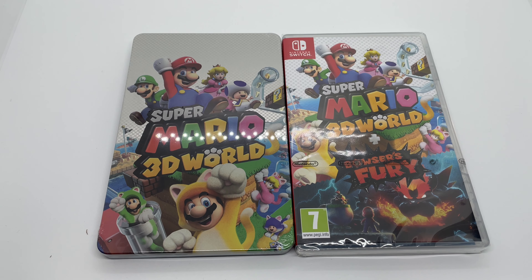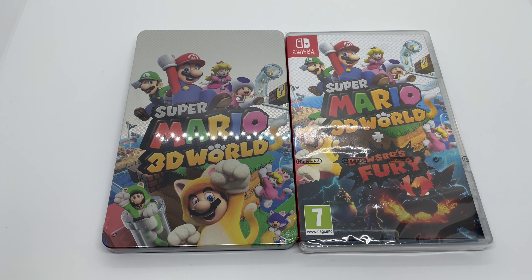Alright guys, Mark DeLama here with another unboxing for you guys today. This time I got Super Mario 3D World plus Bowser's Fury, and yes, this is a steelbook. I did get this from fnac.com, a company in France. I believe this steelbook is an exclusive to their site, I'm not too sure.